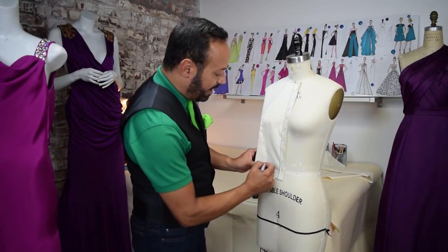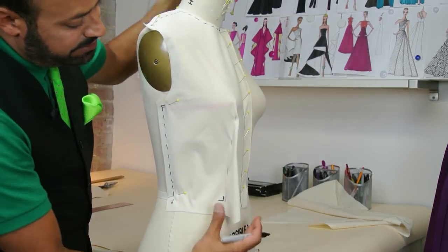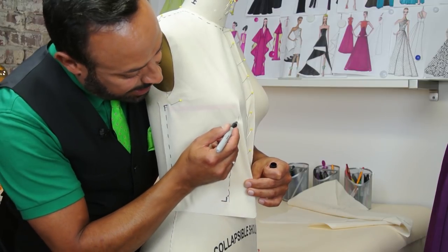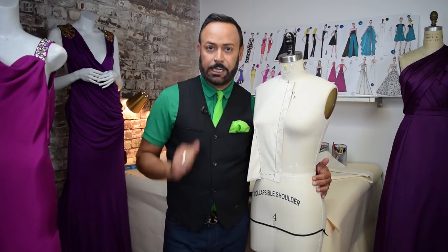The last thing you want to do is just mark it. You mark it with a broken line, right here. Then do the other side — just mark, mark, mark, mark, mark, mark. Go up to the apex. And that was the waist bust dart.